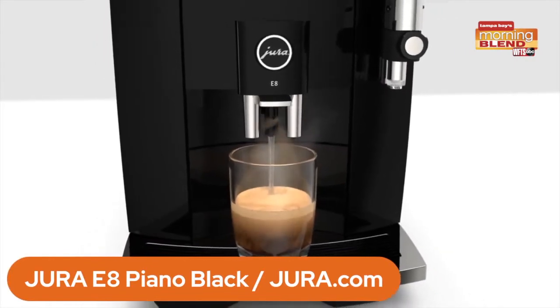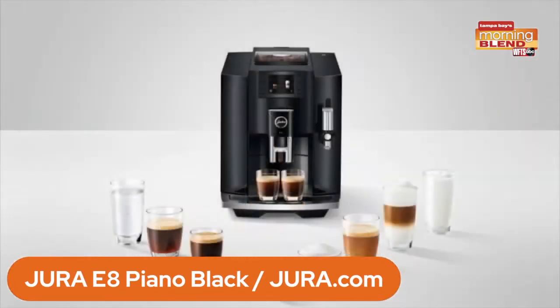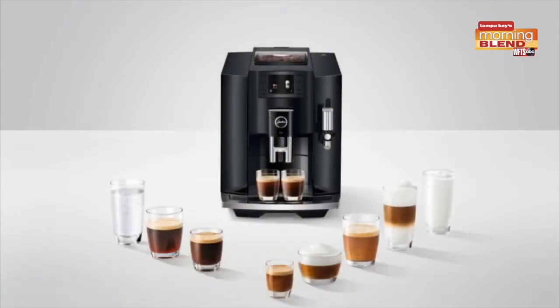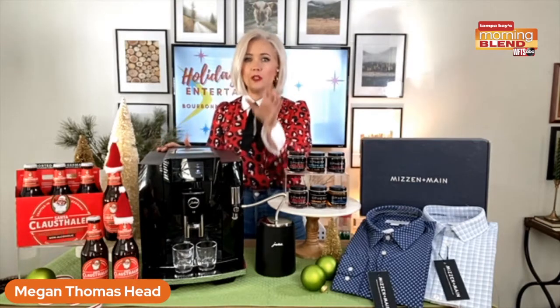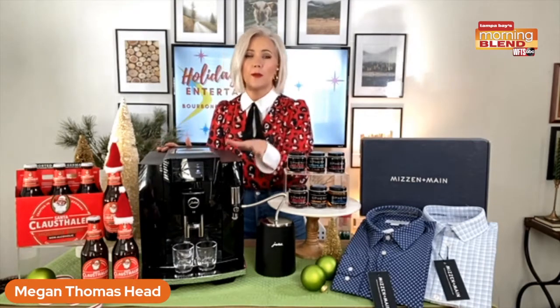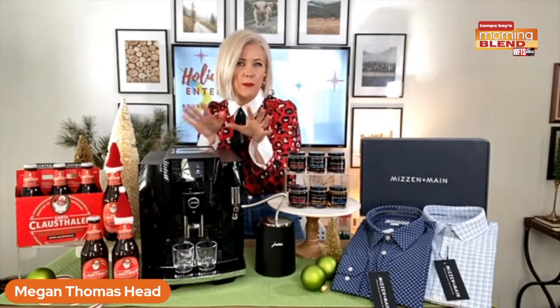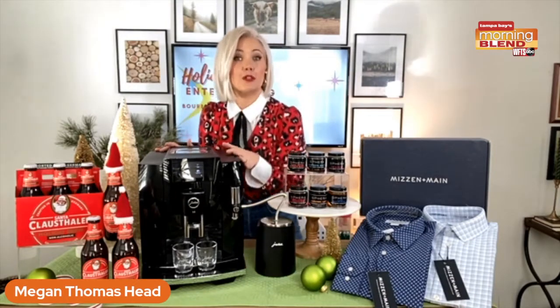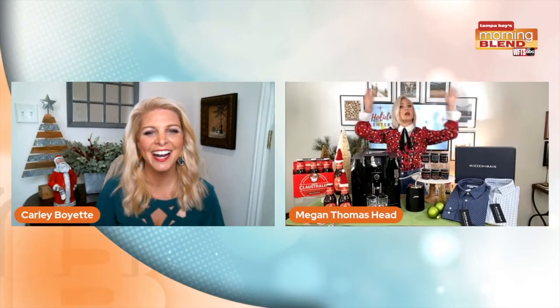This is going to brew 17 different specialties like flat white, espresso, latte macchiato, americano, just to name a few. I love that it's always freshly ground, never capsuled. Some of the advanced features include a professional aroma grinder, a pulse extraction process, a fine foam frother for those really yummy foamy milky drinks, and an extra shot function — because sometimes we need an extra shot of espresso during the holidays. It's really going to create that cafe quality coffee bar in the comfort of your home. Jura.com is where you can find it.